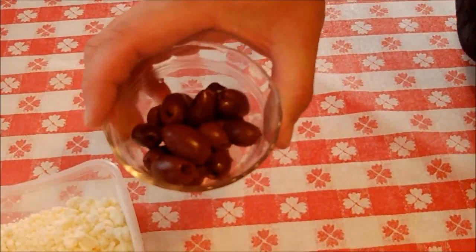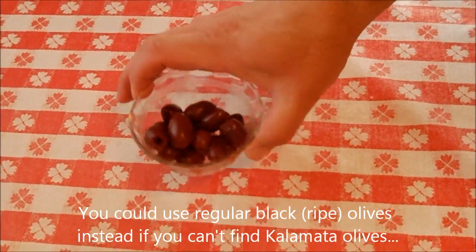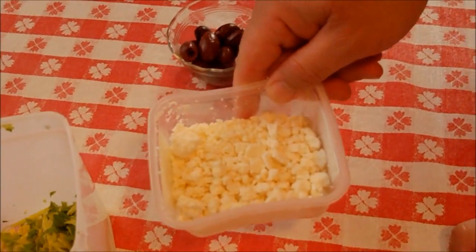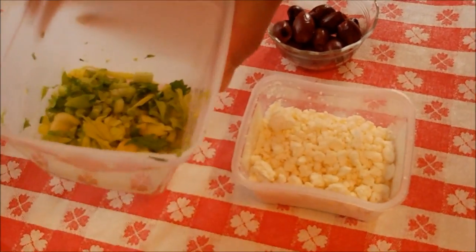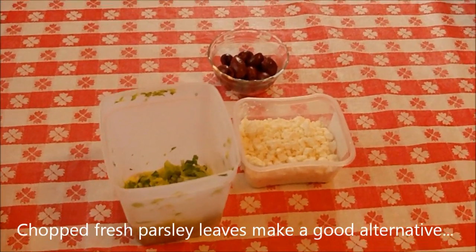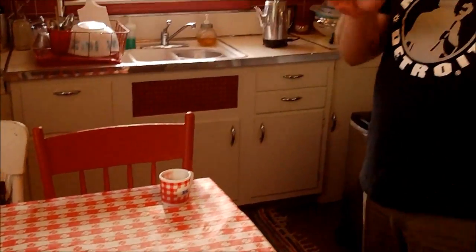We've got kalamata olives, which are Greek olives - these are without pits. I'm going to chop these up; I've got about 15 or 16 and they have a nice brine and distinct salty flavor. I've got four ounces of crumbled feta cheese, which is of course Greek cheese. And I've got about a half a cup of chopped celery leaves from the very top of a celery. You could also use parsley - it's wonderful in here too, and I've done it both ways and they're equally as good.